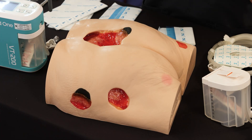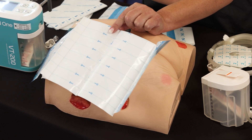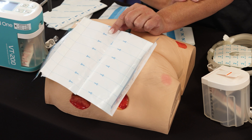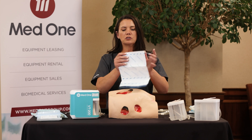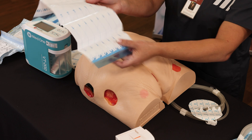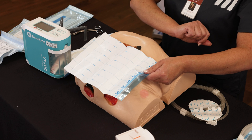It is important when you begin cutting the dressing that you follow the scissor line — you always want to cut with that. If you don't, you will not be able to remove the stabilization. When it is time to remove the stabilization backing, you will do one, two, then remove the third, and then finally any blue pieces that are left.